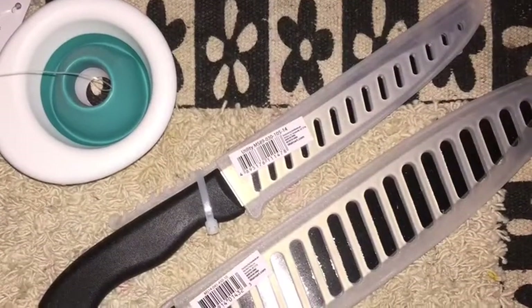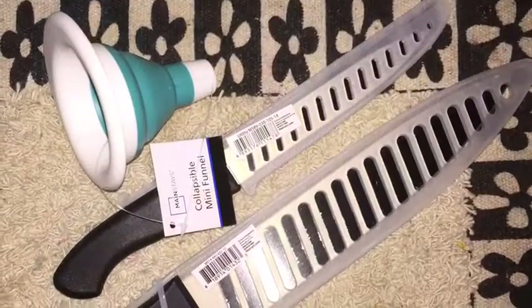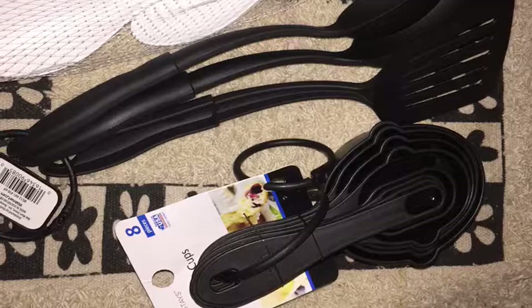The little purple container was less than a dollar. The knives with the cases were 88 cents each, and the funnel was less than two dollars. The eight-piece set was like one or two dollars.